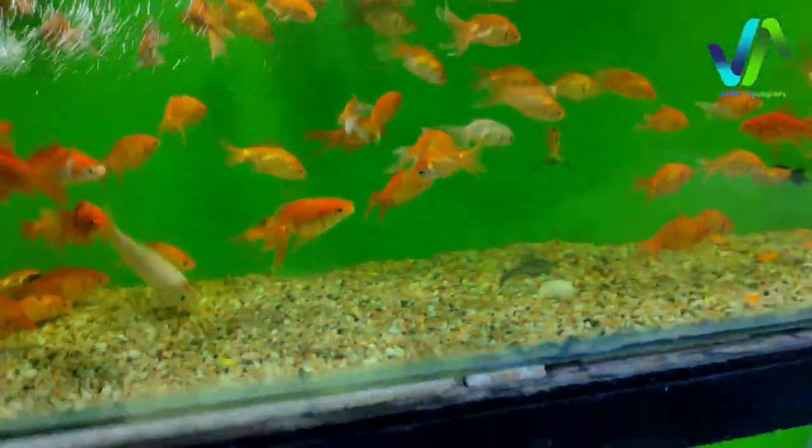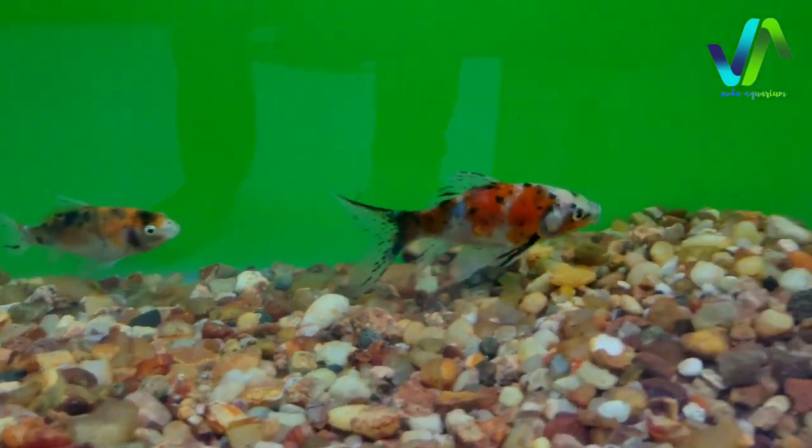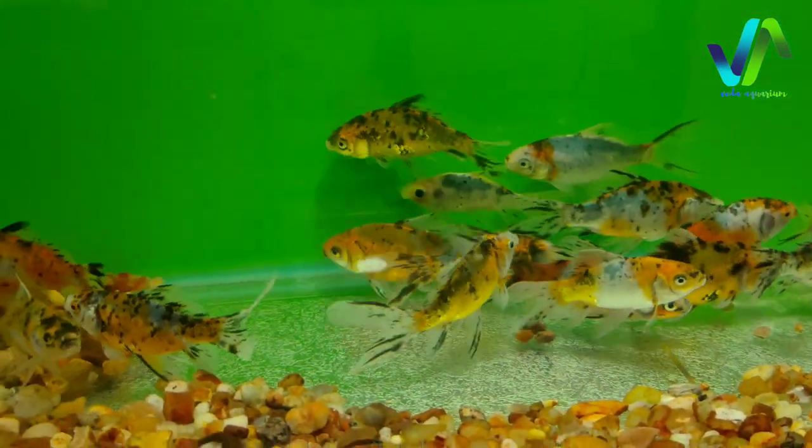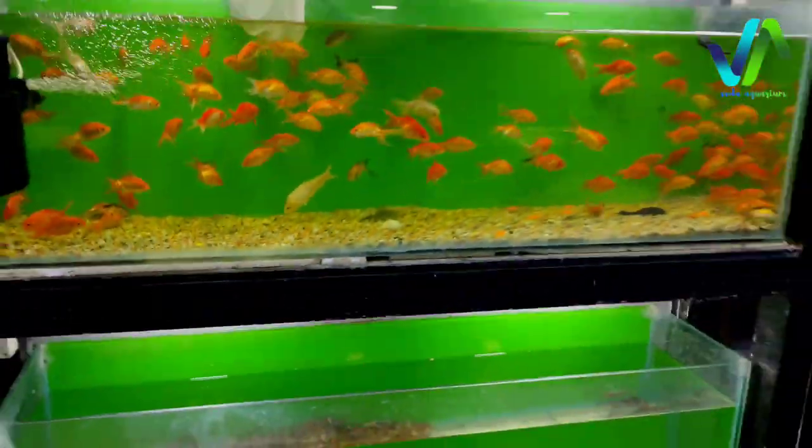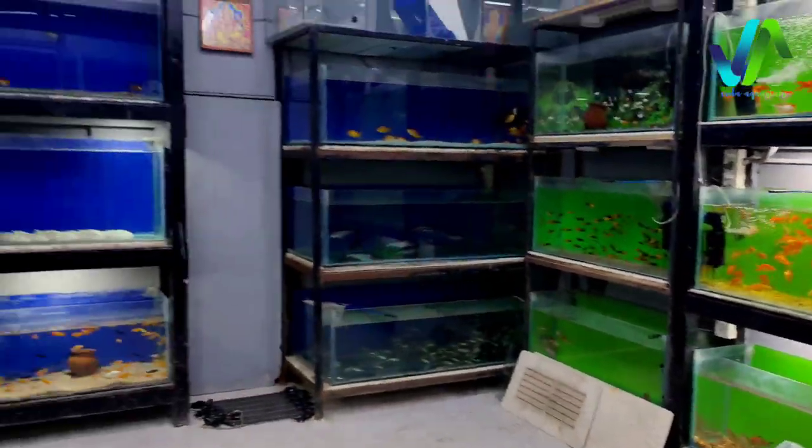Done with this shop and the livestock today. And here also we have some special goldfish. Hope you guys enjoyed seeing this. Let's meet up soon in the next video. Thank you, bye.